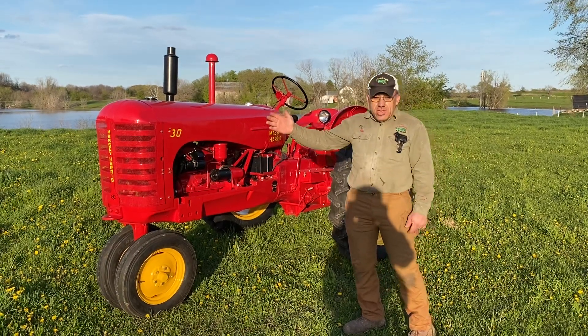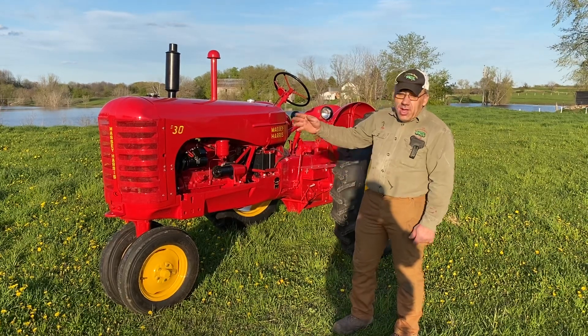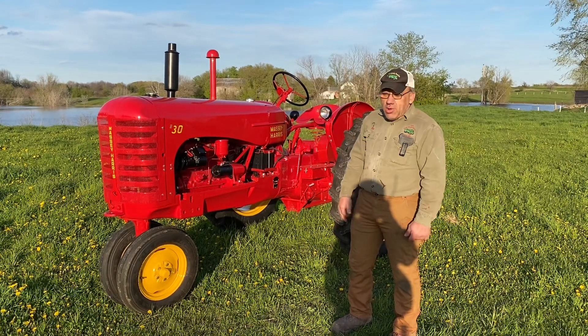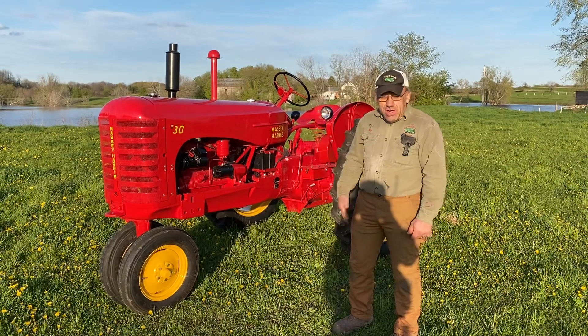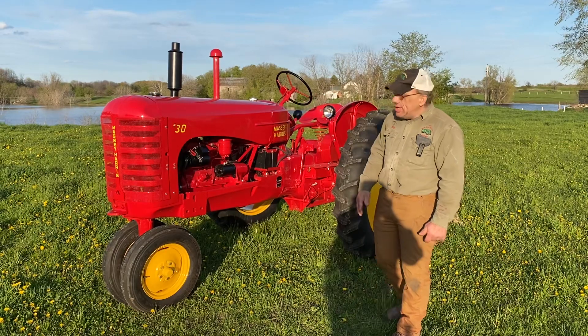The nose was a little rough, and these noses are really starting to get tough to find, so we found a good used one to replace the old one. The hood was the original hood, and the fenders are really, really nice — the nicest Massey-Harris fenders I've ever worked on yet.